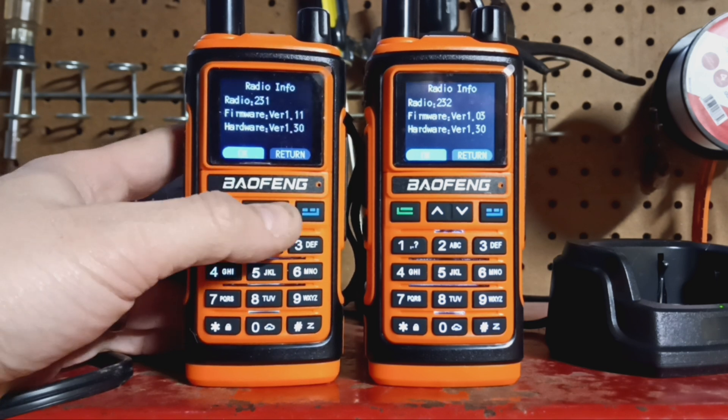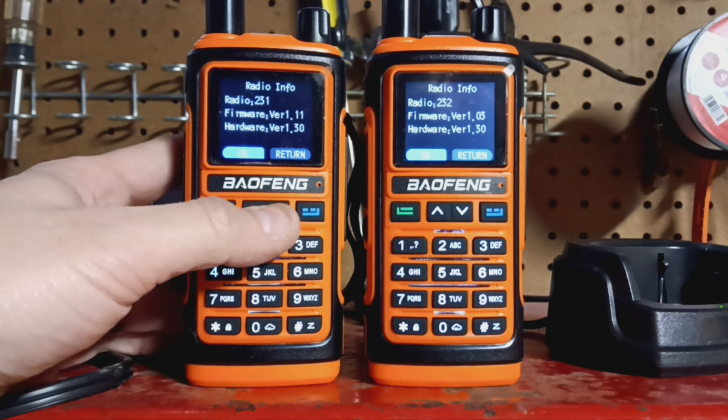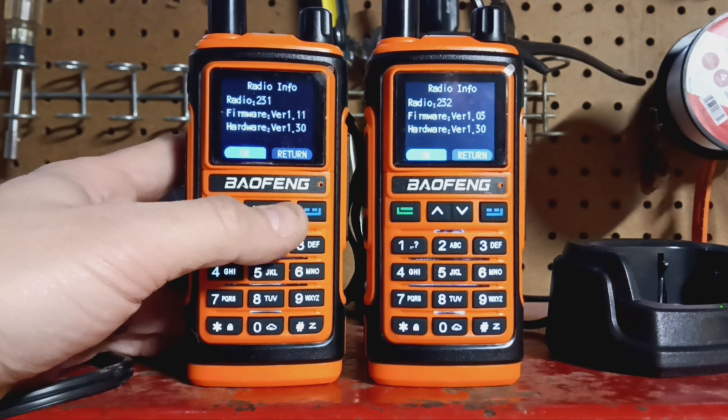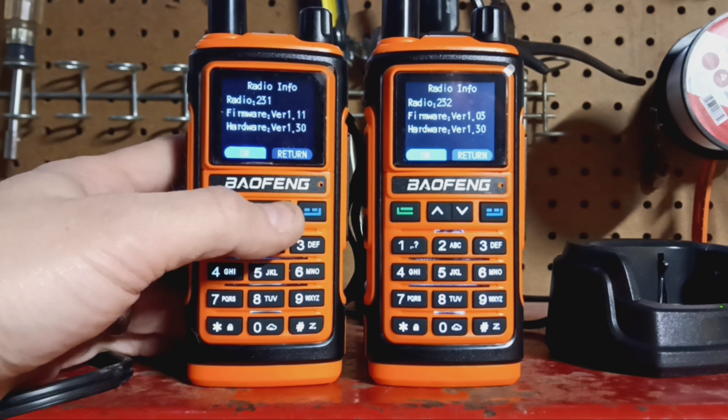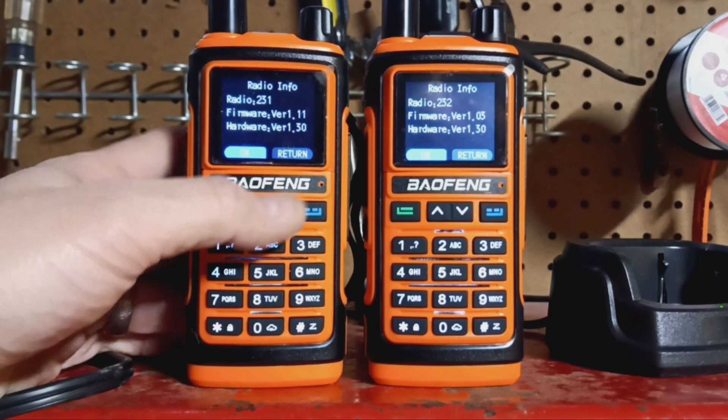I went on the Facebook group — I'll give you the link in the description — and they have the new version of the firmware. Only load that new version if you actually have the GPS version of the radio.